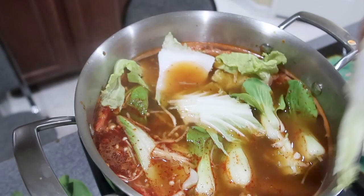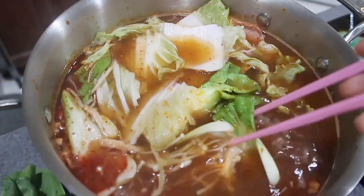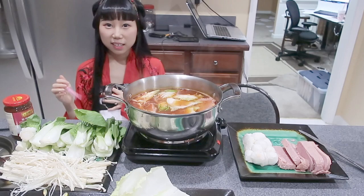Looks really good. Do you think we can eat everything? I don't think we can eat everything — if we can't finish, we will eat tomorrow morning. We will have hot pot for the rest of the week. Do you think the rice cake is ready? The needle mushroom is ready. Do we have plates or anything? We have a bowl.